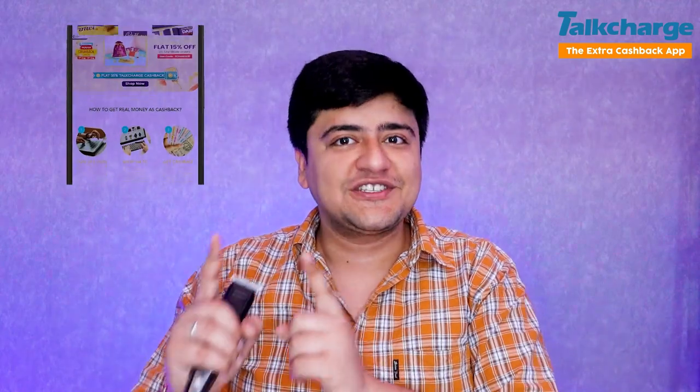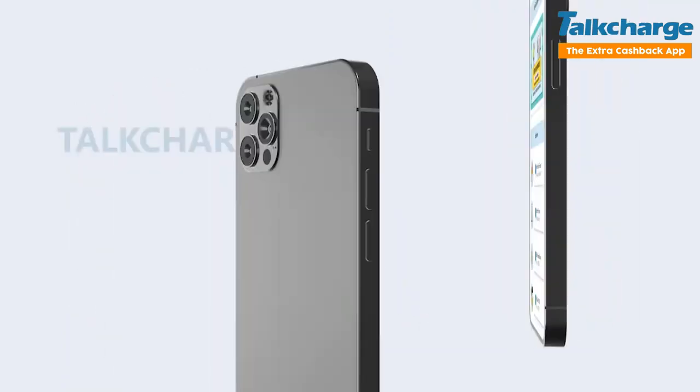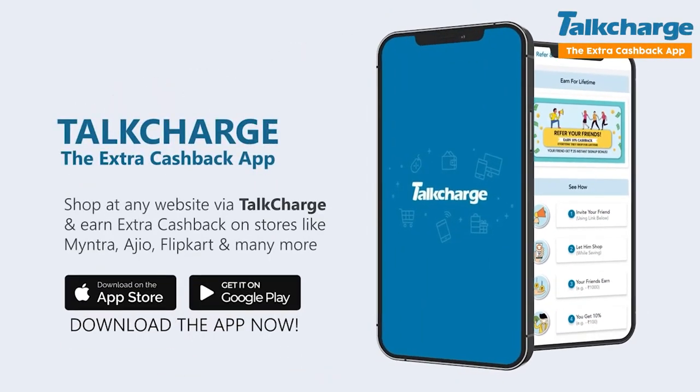To buy it, just go to Flipkart and shop. When you buy through our link, you'll get extra cashback which you can transfer to your bank account with no deductions and no hidden charges. Whether it's 40, 50, or 500 rupees, it goes straight to your bank account. With the extra cashback and offers available, you can buy this trimmer for around 320–350 rupees.